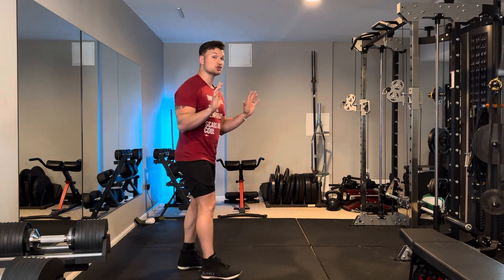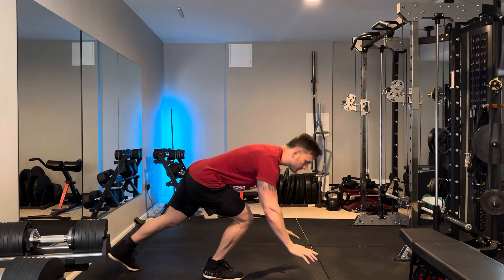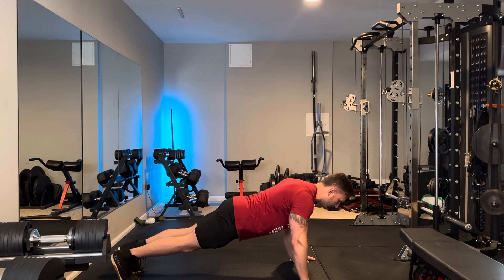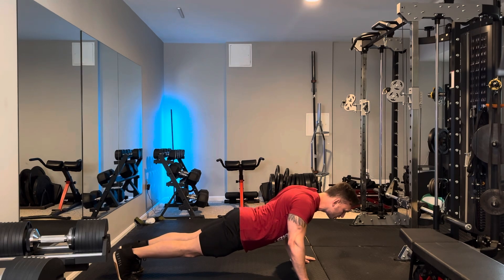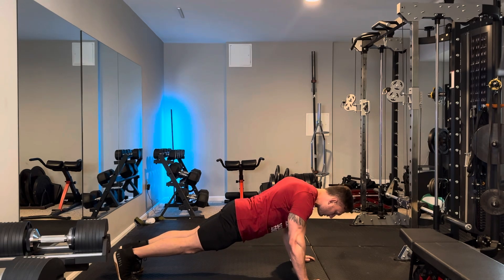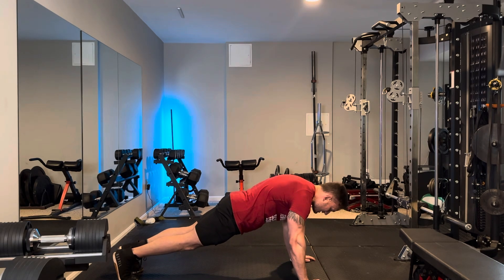For today's scap push-up, pay attention to how I'm going to move my shoulder blades as I go through this. As I start this movement, I'm going to be dropping my shoulder blades down and in toward each other and letting my chest sink through my arms without bending my elbows. Then the important part is I'm going to try to push my hands through the floor and fully open my shoulder blades until I can feel those muscles that wrap around the rib cage under my chest fire, and hold that for two seconds.